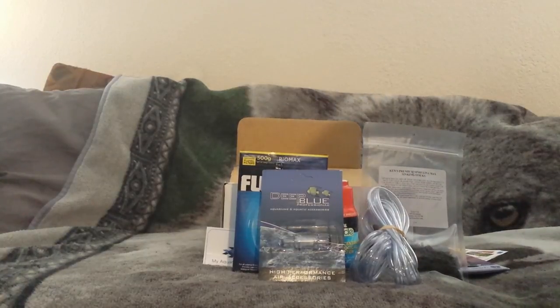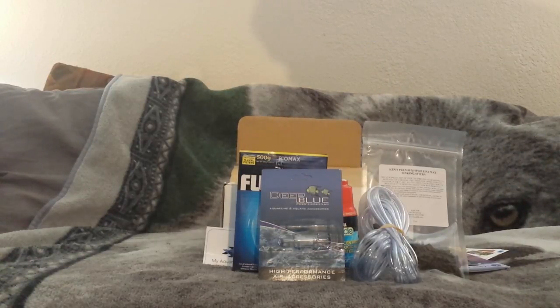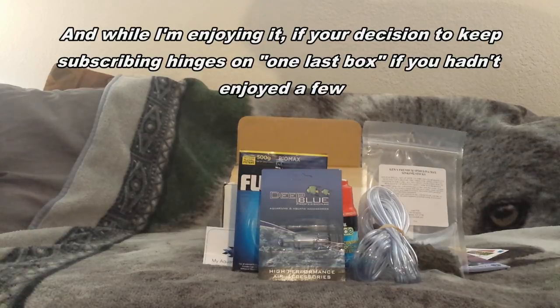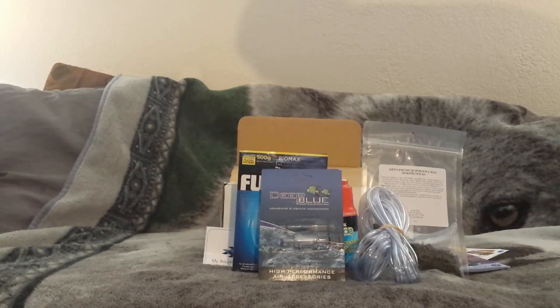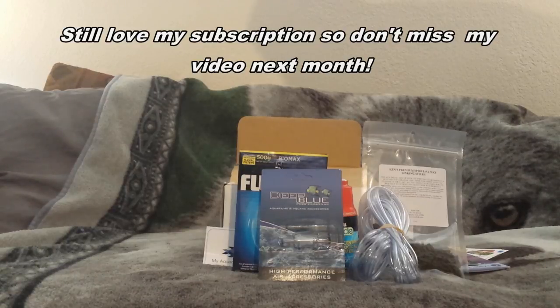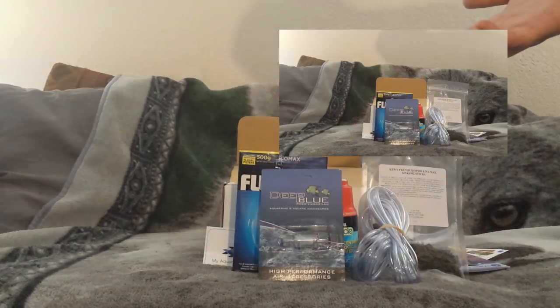The one concern I have with My Aquarium Box is that they charge you a month ahead of time. I actually got charged for next month's box today before I even got this month's box - that's kind of weird. With most subscription services you usually pay right before they ship. I think it's a little odd and hopefully they work on that in the future. Usually I get my box a day or two before they charge me, but this time I did not.